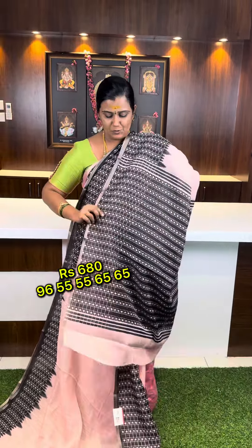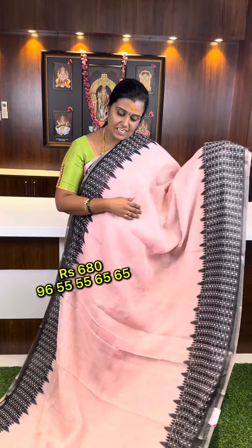Color in the black contrast odo pallu and blouse, 618 budget le, screen bottom look, online number contact pannay book pannikla. Thank you.